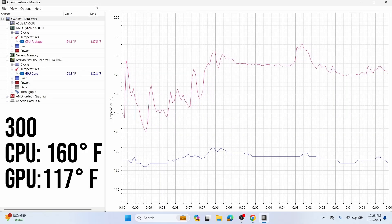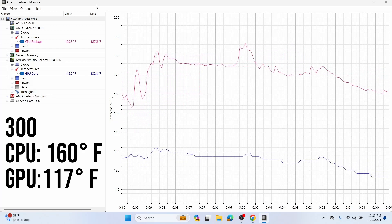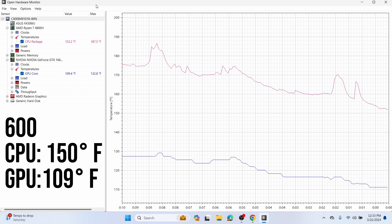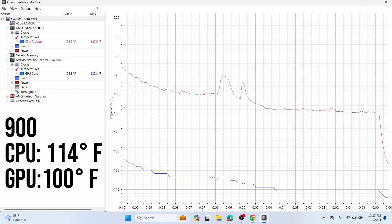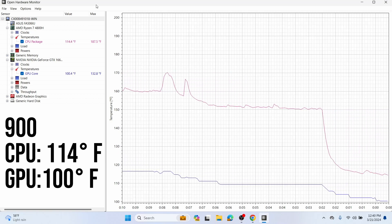As soon as I turned the fan to the lowest setting at 300, it dropped the CPU temperature by about 10 degrees. So it's obviously doing something. I doubled that up to 600 and now it's 150 degrees — another 10-degree drop. Then I went up to 900 and it dropped all the way down to 114 degrees. This was a massive drop — the biggest drop I saw.